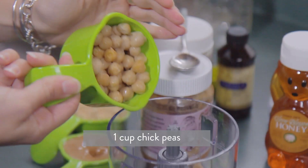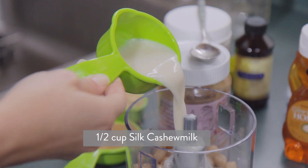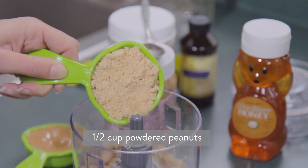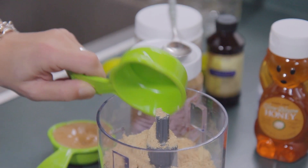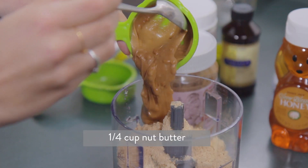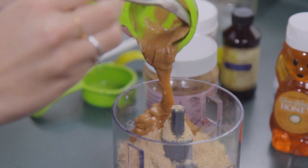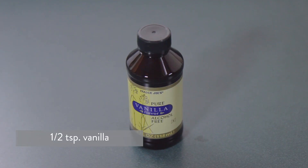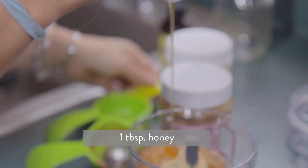First, we're gonna add in one cup of chickpeas, then a half cup of the Silk cashew milk, which is super creamy and just makes it a little bit delicious. Next, add in a half cup of powdered peanuts — these defatted peanuts have only 45 calories per two tablespoons. Then add a quarter cup of peanut butter; you can use almond butter, cashew butter, or sunflower butter, whatever you like. Next add a half teaspoon of vanilla, and lastly a tablespoon of honey.